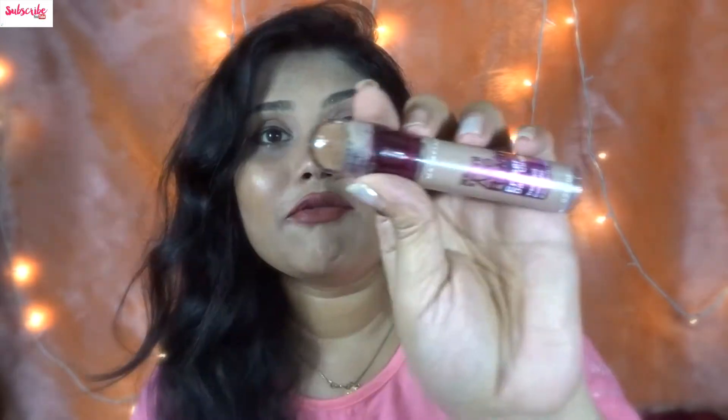If you try to blend with the applicator, a lot of product will come out and you won't be able to blend properly. Blending has to be done with your hands or a beauty blender. As you can see, it is quite blendable — very easy. If you blend it instantly it will not sit on your skin. I'm very satisfied that whatever money I've spent on this concealer, it's worth every penny.